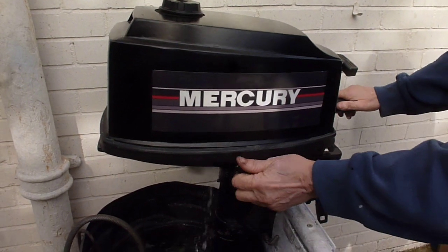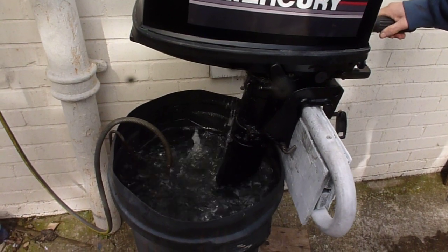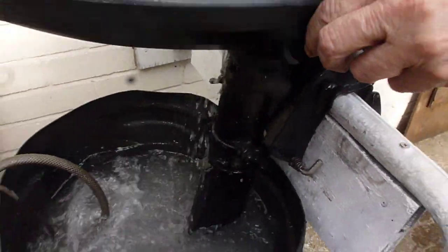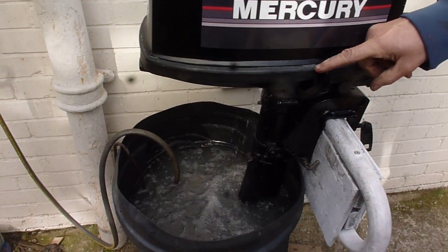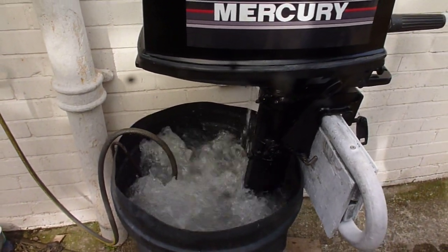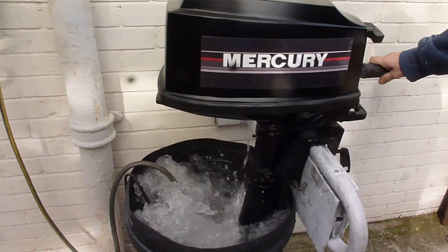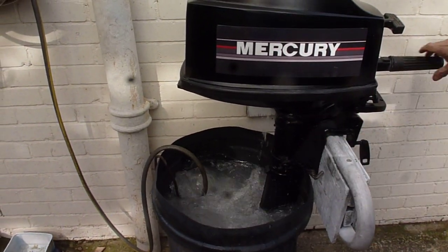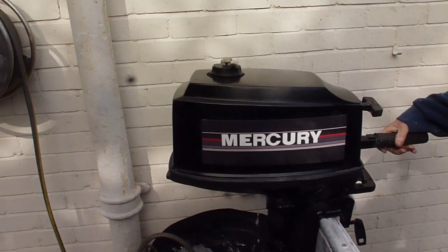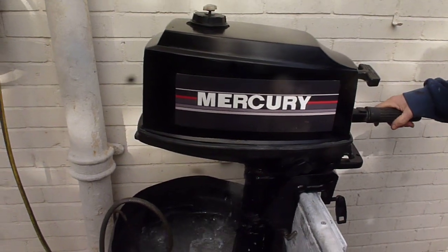Right, this one first — reverse. And then forward. See, they're ticking away nicely. Still pumping water. New tube fitted. And forward. Going to show you a bit more power now. When the bucket starts to go down and the water level goes, I will turn it off as it's empty.